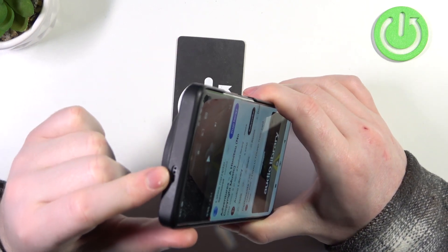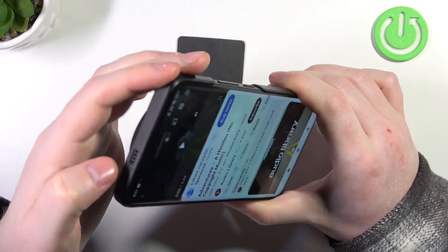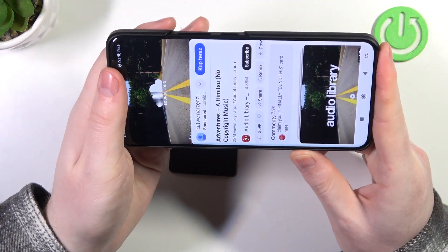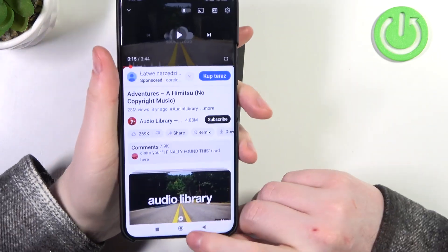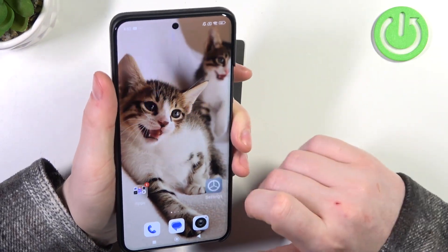I can already confirm that that's the speaker, since the sound is coming from that thing already. And I can also confirm that this device does have stereo speakers.